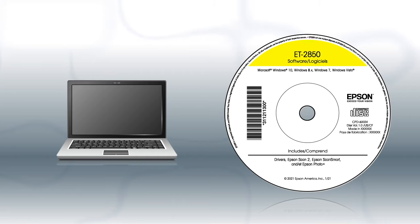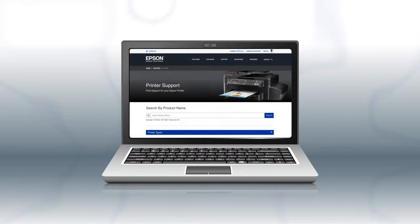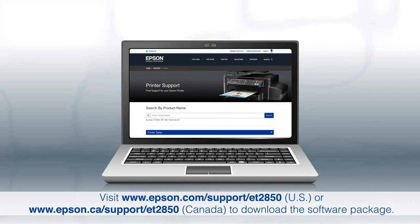If you are using a Windows computer and your product came with a CD, insert the CD. If your product did not come with a CD, if you are using a Mac, or if your computer does not have a CD or DVD drive, download and run the product's software package from the Epson support site.